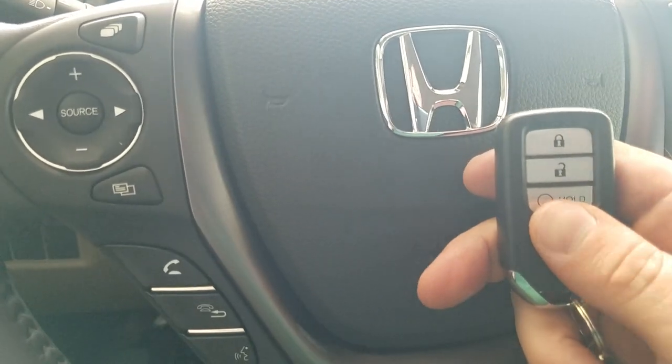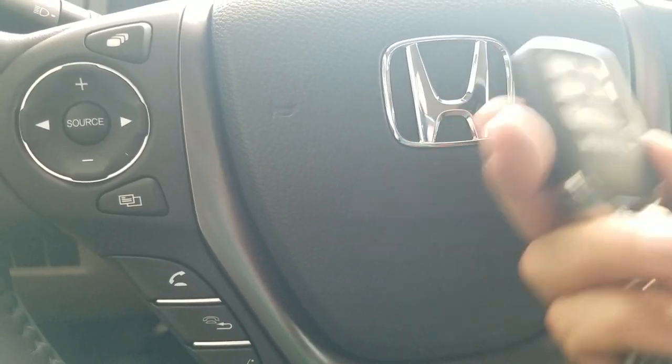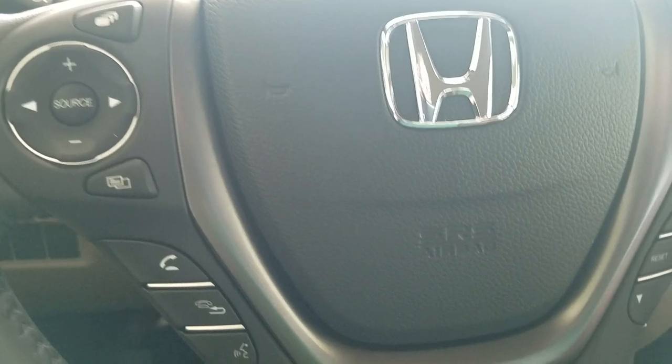If you needed to turn the car off because you realize you're not going to be leaving, you press the unlock button and then press the remote start, and it'll turn the car off. A lot of people aren't familiar with remote start, so I just wanted you to know what was going on with that.